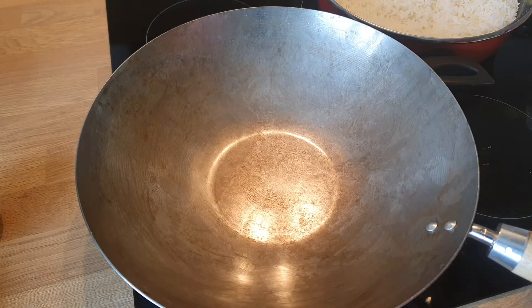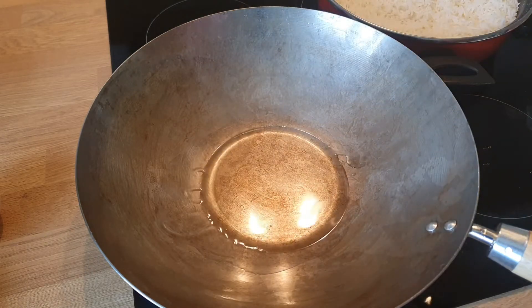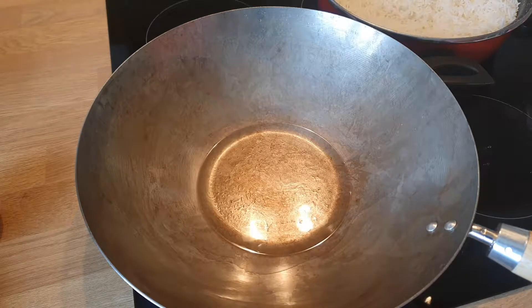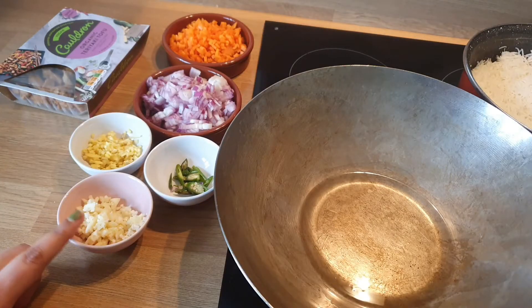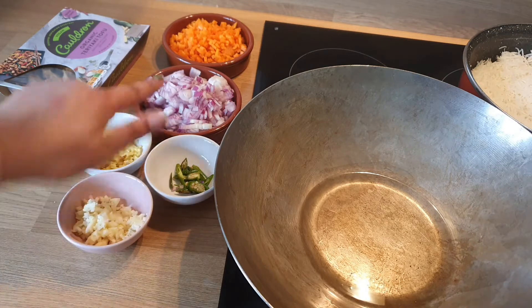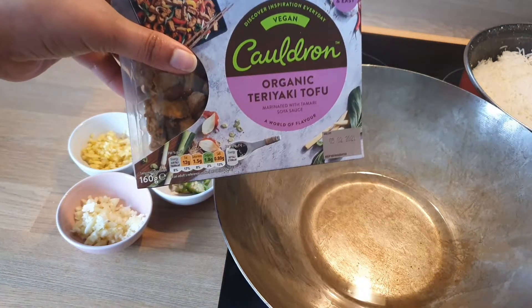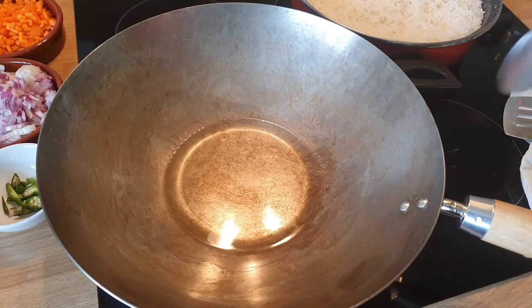For this recipe, I have brought a little bit of rice here. Because when you make fried rice or Chinese food, make sure that the rice is a little bit cold. So, we have brought rice, garlic, ginger, chili, onion, carrot, and here we have a box of tofu. This is an organic tofu, already fried.